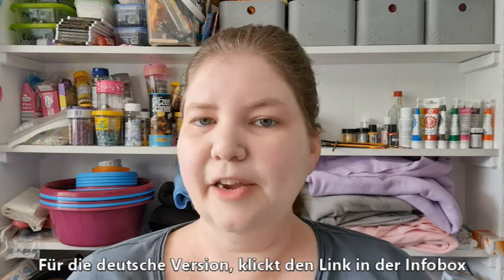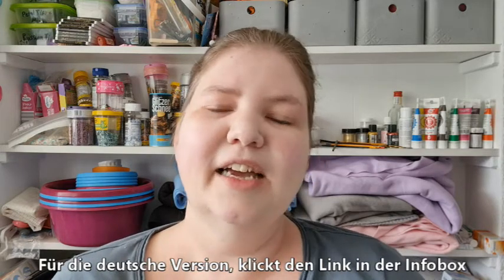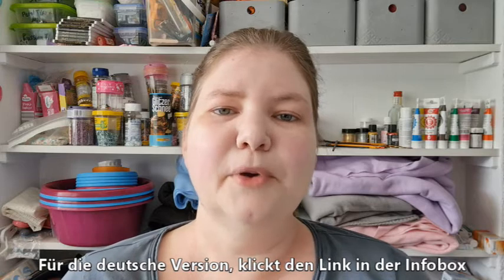Hello! Welcome to American Baker in Germany, where the ingredients are German and the baker is American. I'm Michelle and today we are making a Winnie the Pooh cake.